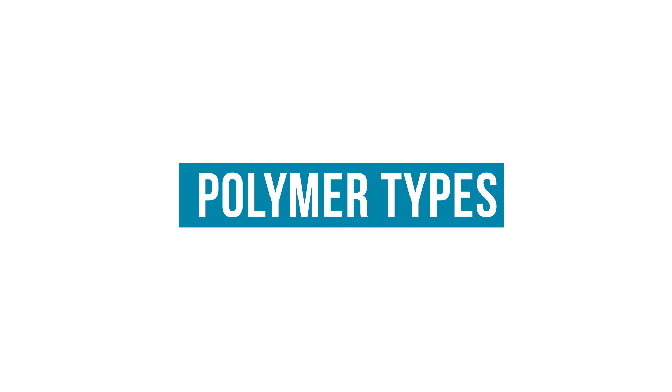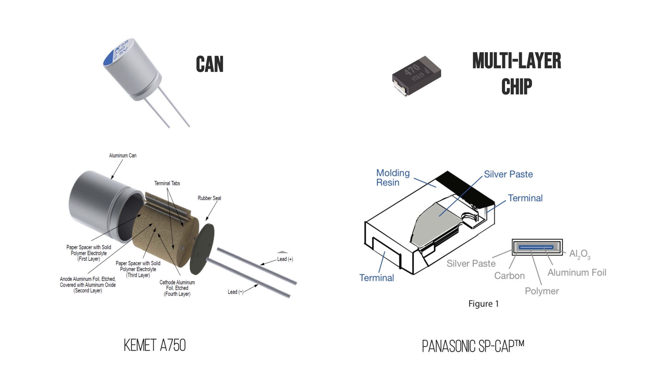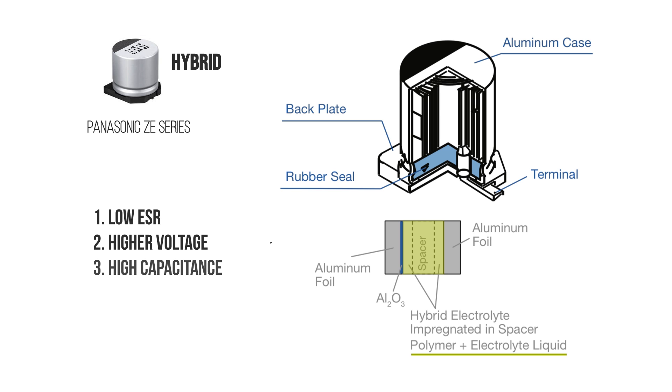While these are the most common types of polymer capacitors, there are others on the market. The two common form factors are a can and a chip. The can has a wound construction that allows for higher capacitance values. The chip style is a layered approach which offers lower ESR while taking up less volume. There is a type of aluminum polymer called a hybrid. It contains both the polymer and a traditional electrolyte, giving the capacitor a very low ESR with slightly higher voltage and capacitance ratings.